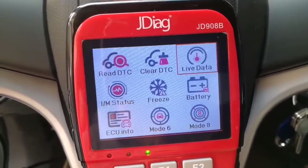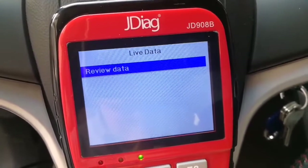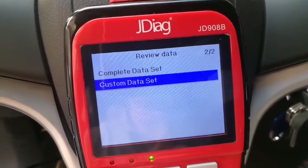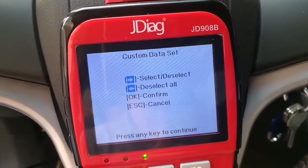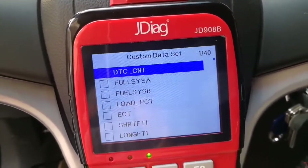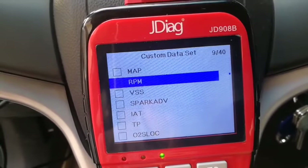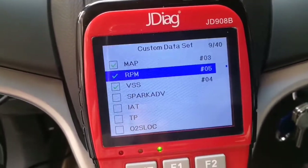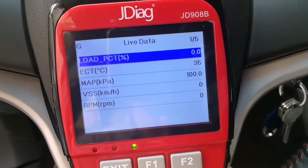Let's check the live data — data stream. Okay, review data. Here you can choose a complete data set or custom data. Select the data you want to check. Enter custom data set. Okay, let's check DTC count, load percentage, engine current temperature, MAP, vehicle speed, and rotation. Press enter. Now here you can see the live data values.